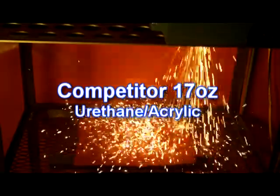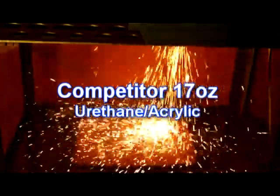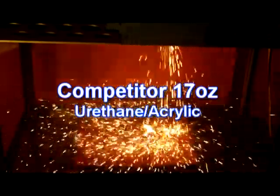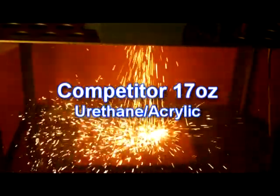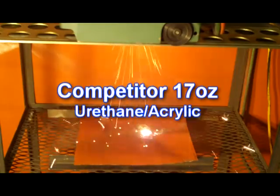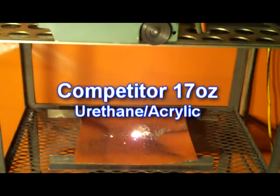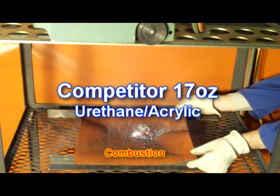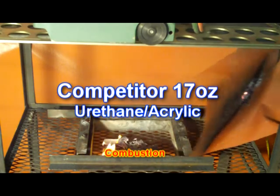This video has been sped up two times from normal. The actual cutting time is roughly one minute. Our competitor's urethane acrylic 17 oz material is 24 inches away from the cutting surface, cutting a three-quarter inch steel plate with an oxyacetylene radial cutter. Obvious combustion of paper under blanket material — this is a definite fail for welding blanket classifications.